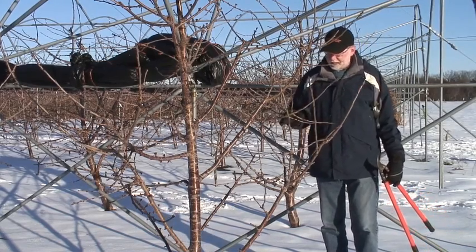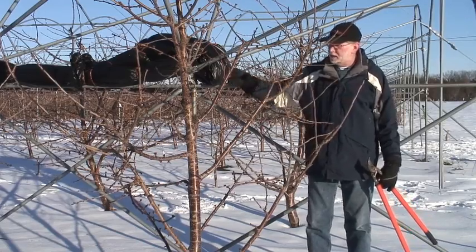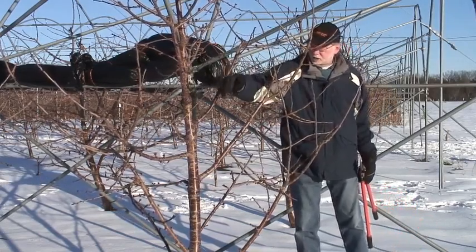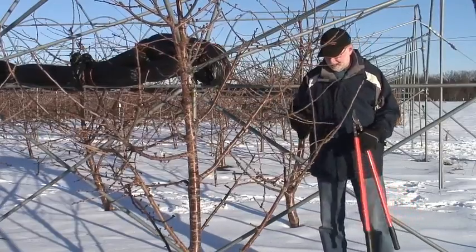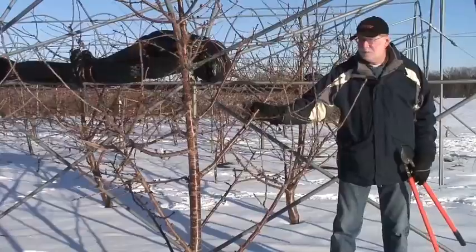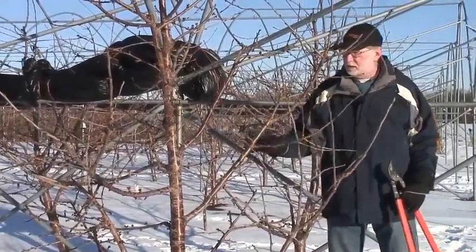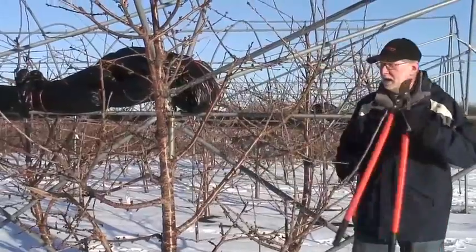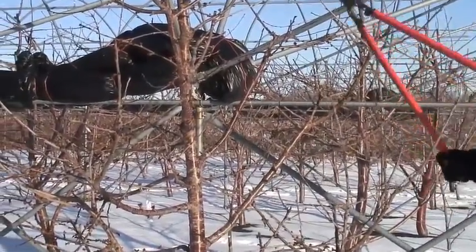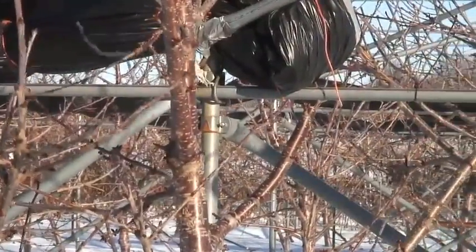This is a good example of a tree that is starting to get into some problems. You notice that there is some big wood up here in the middle section of this tree. In fact, the lower branches are actually weaker than some of these middle branches here. So we need to deal with that, and one of the ways we need to deal with it is to stub these branches back. I'm going to come in here and make some stub cuts.